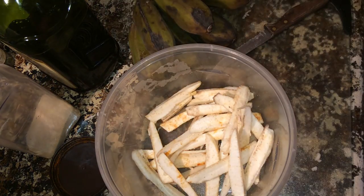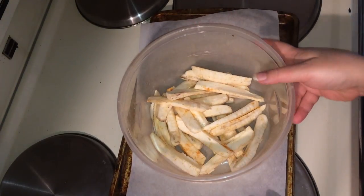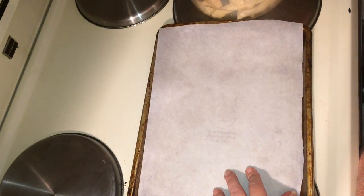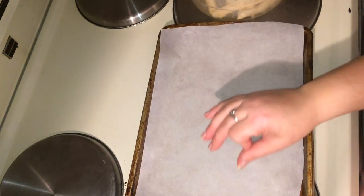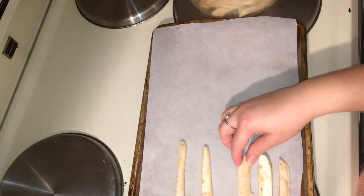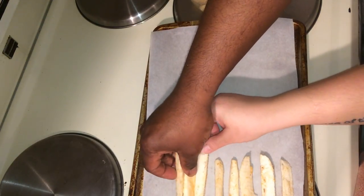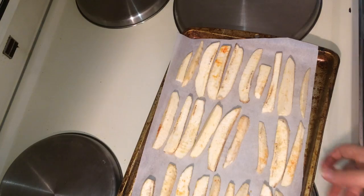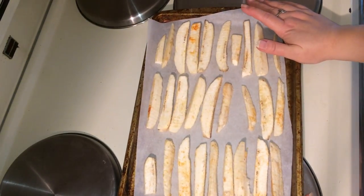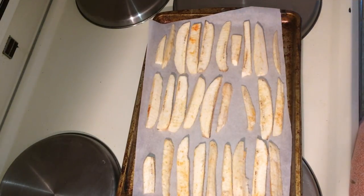Now that your baked burro banana fries have been seasoned, put them on a pan with parchment paper in just one layer — don't overcrowd them and don't stack them on top of each other so they'll come out crisp. If you've got too many, stick them close to each other but not touching. Make sure your oven is preheated to 425°F. Bake these for 25 minutes, turning them over halfway through.